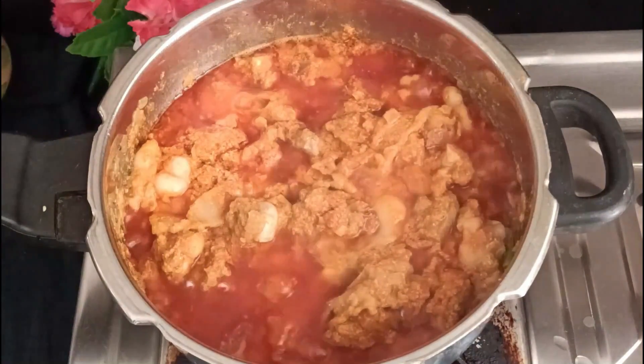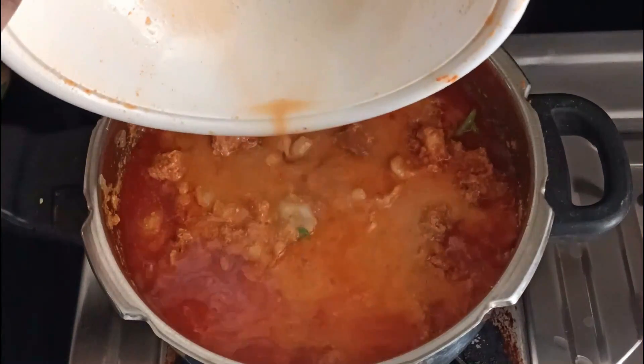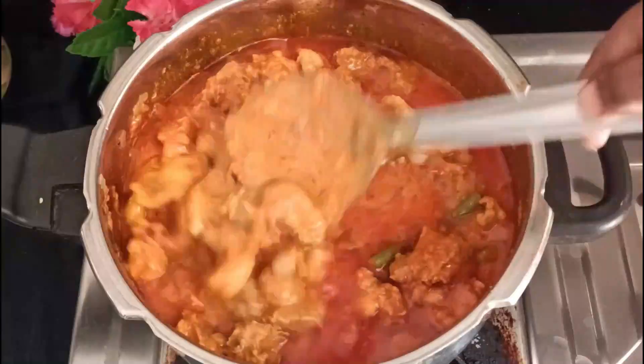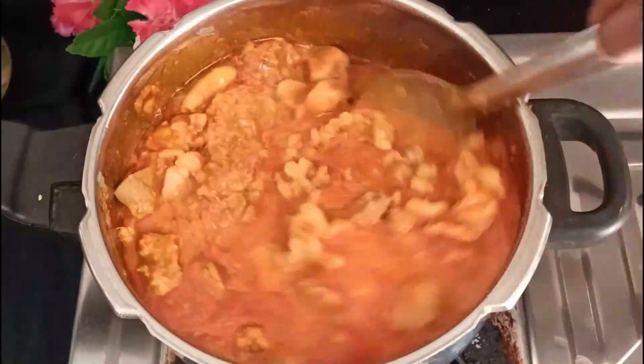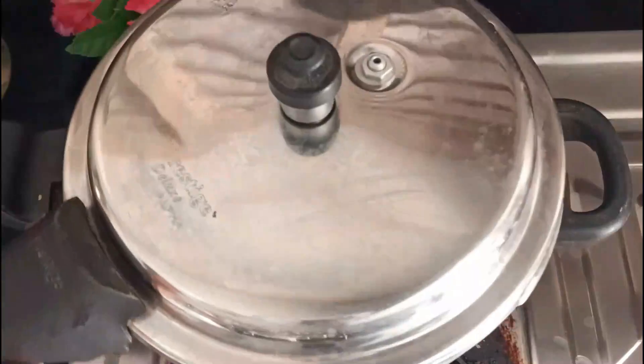We will make 2-3 cups of water. We will cook it on the top. Let's mix the water together.